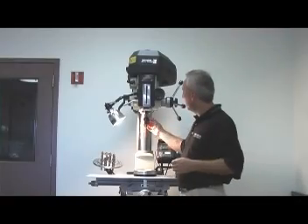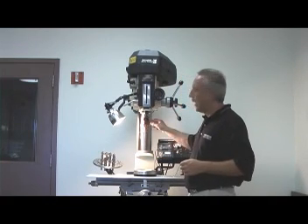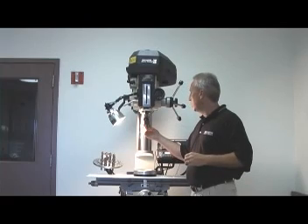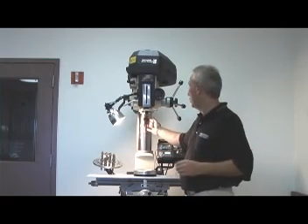One of the other features that separates us from the competition is we use an Albrecht Keyless Chuck. That is a state-of-the-art, top-of-the-line chuck — about $370 — that comes standard issue on all of our mills.